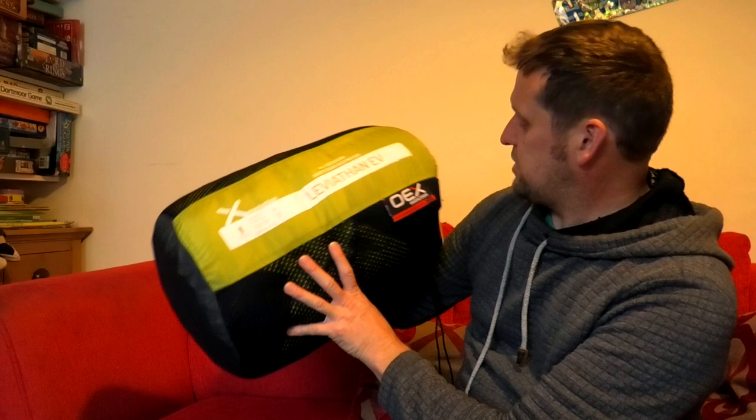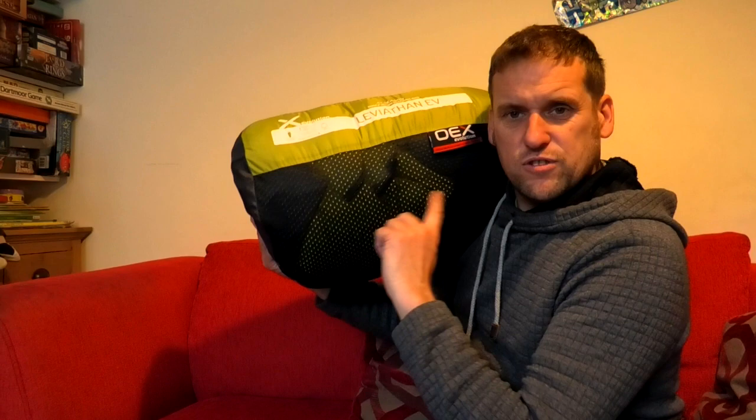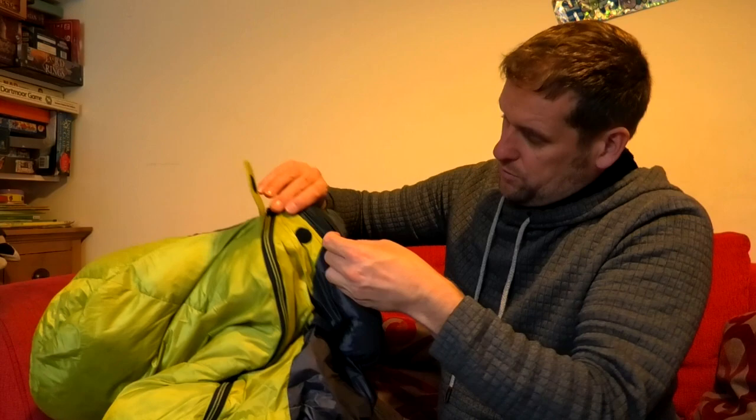The comfort rating is minus nine degrees, the limit is minus 16, and the extreme is minus 38 - so I'm going to be warm in this in winter. It's definitely a fourth-season sleeping bag, which I need one of for the Himalayas next year anyway. I went in store to have a look and it packs down a lot smaller. Let's have a look - getting it out you can feel already it's more water resistant than the Vango. It's about the same length and has a hood with a pull string to draw it in around you.